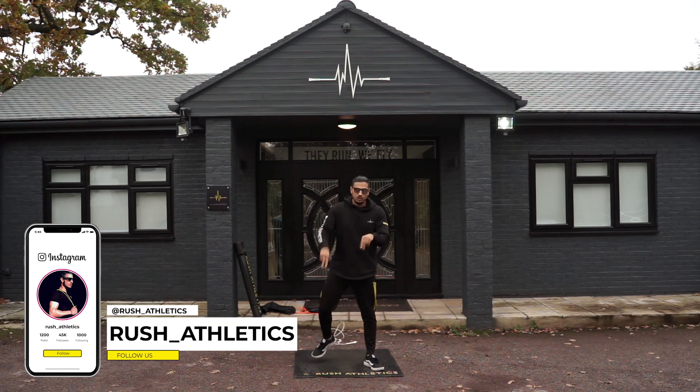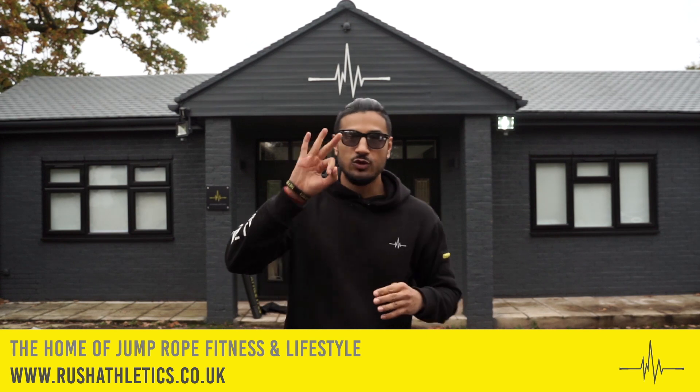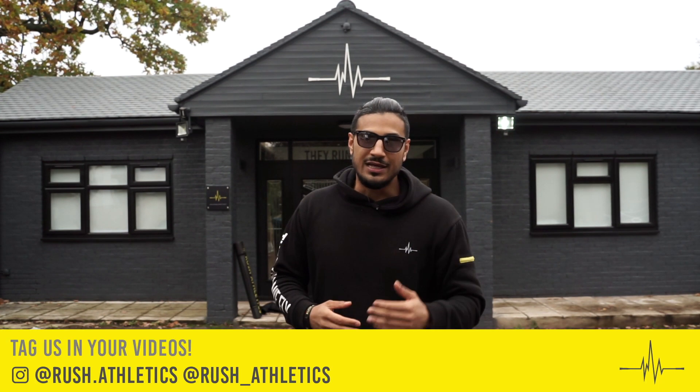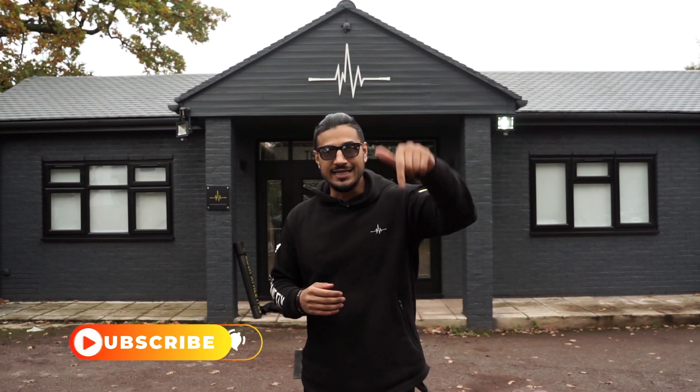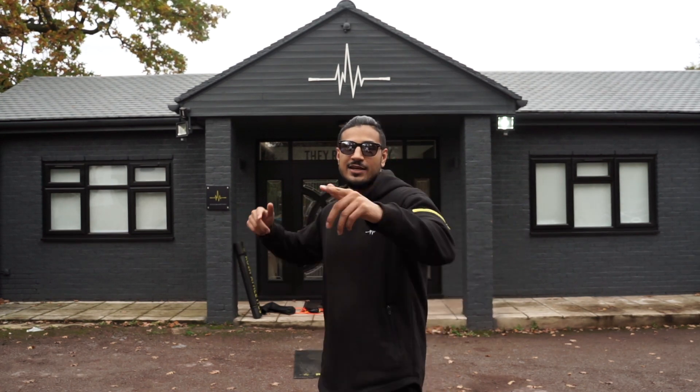There you have it — a really nice quick tutorial: three cool footwork variations to incorporate with your crossovers. This is how I learned, this is my method — one move, multiple different footwork to nail that move. Remember, if you haven't hit that subscribe button, join our incredible fitness community. We are growing and expanding across the world. See you in the next video — take care of yourself, stay safe, peace!